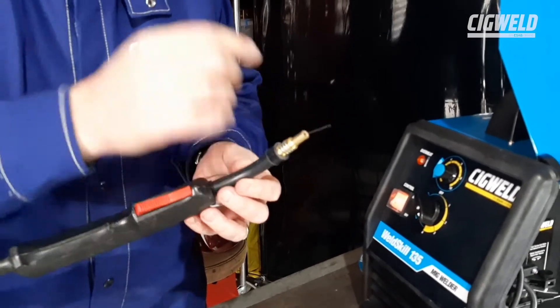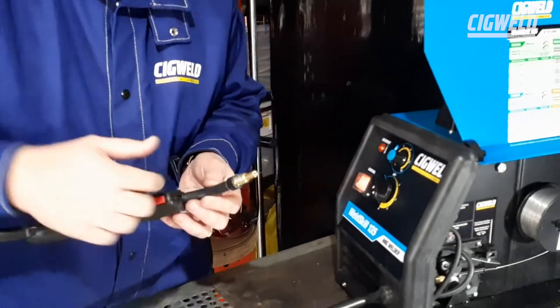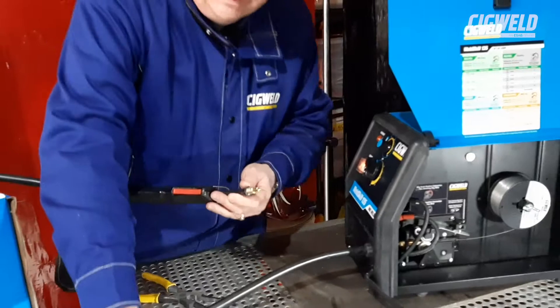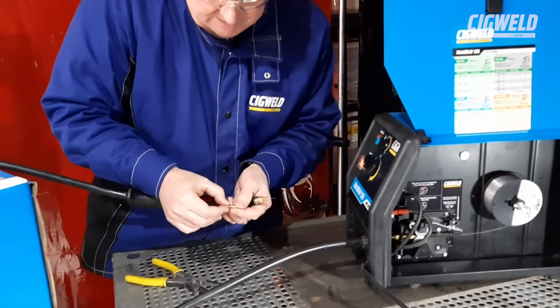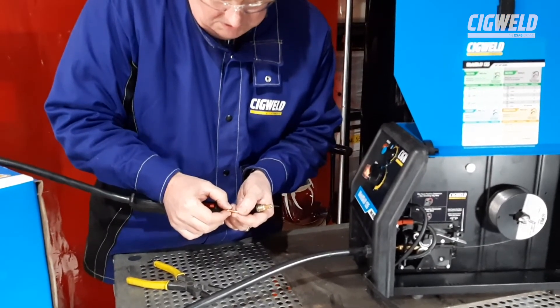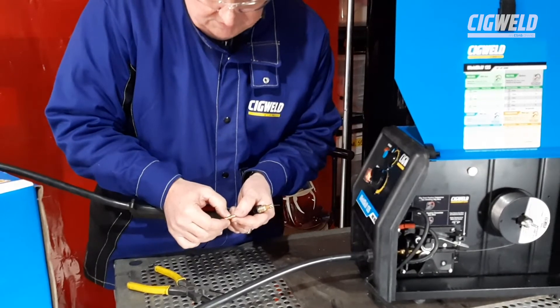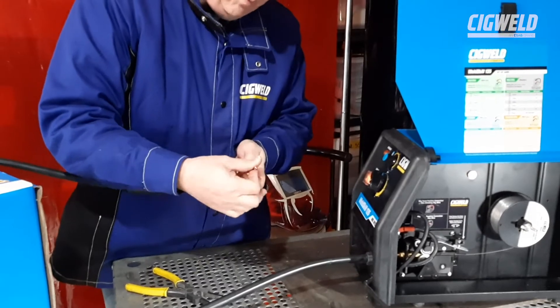There the wire is. If we try to do that with the tip and the nozzle in, we're going to have problems — it's going to bind up inside the torch neck. We don't want that to happen. You've got to make sure that when you pick up the tip, it's actually marked on it that it's suitable for the same size wire. That's got 0.8 on it, which means it's suitable for this 0.8 wire as well.